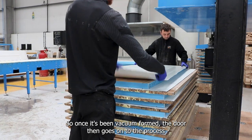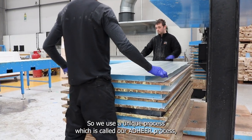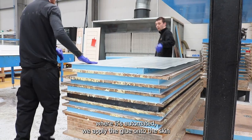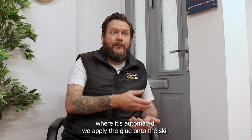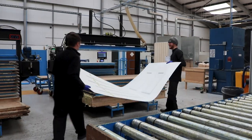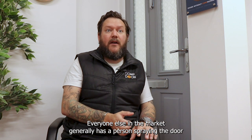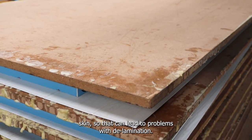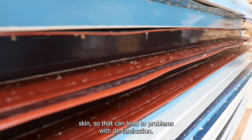Once it's been vacuum formed, the door goes on to a process where it's actually glued. We use a unique process called our Adhere process, where it's automated — we apply the glue onto the skin and spray it with water to activate the gluing process. That's unique to us; everyone else in the market generally has a person spraying the door skin, which can lead to problems with delamination.